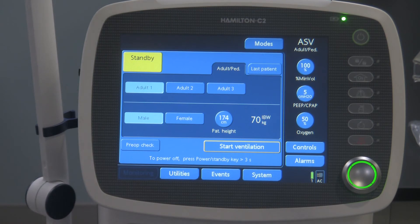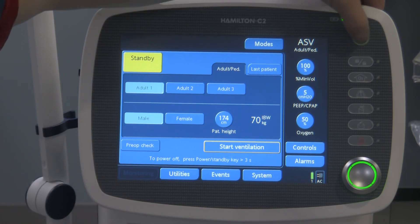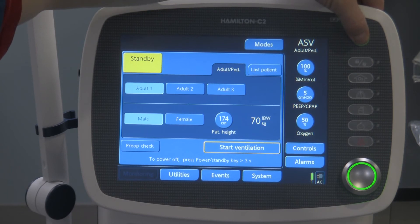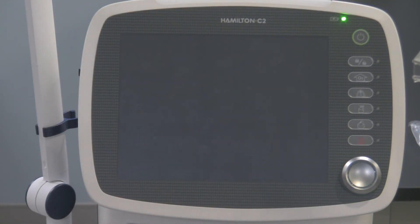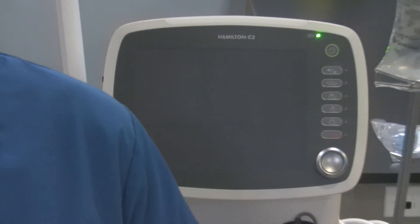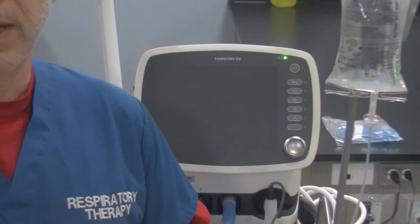Before you do the test, make sure your connections are nice and tight. To shut the ventilator off, simply hold that button down and the ventilator will power down. This little green light here just indicates that you've got the ventilator plugged into a power outlet. What we tend to do in our area is keep these ventilators plugged in because we want the battery to remain charged at all times.